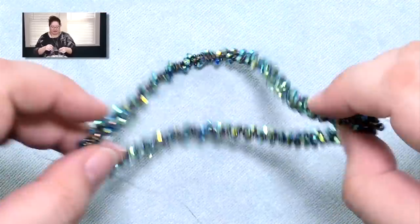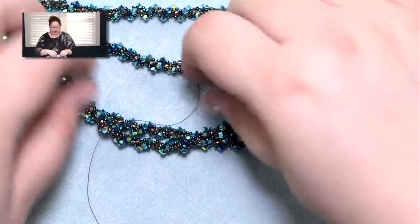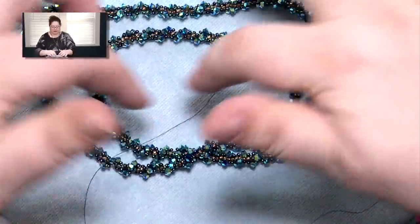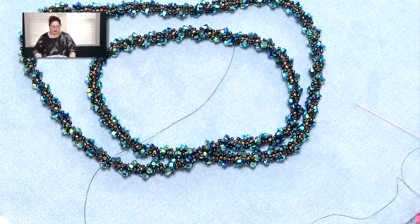Now this particular piece happens to be too short to go over my head, so I will actually undo this and make it longer and then do it again. But that is how you create a single continuous loop, and that's also a really good thing to know how to do, especially these days when the designs tend to be for longer necklaces.